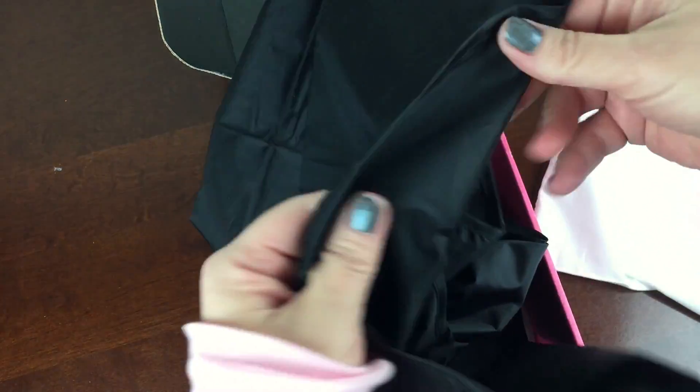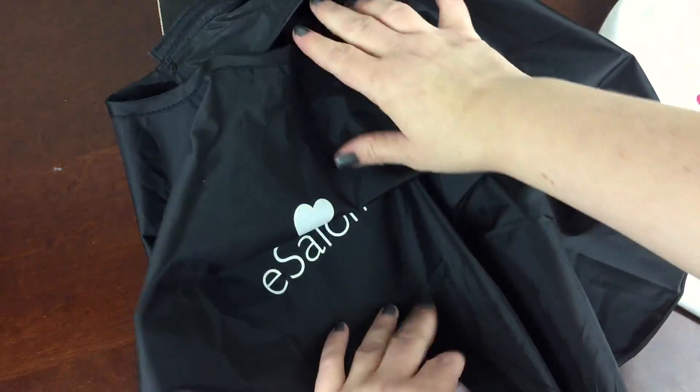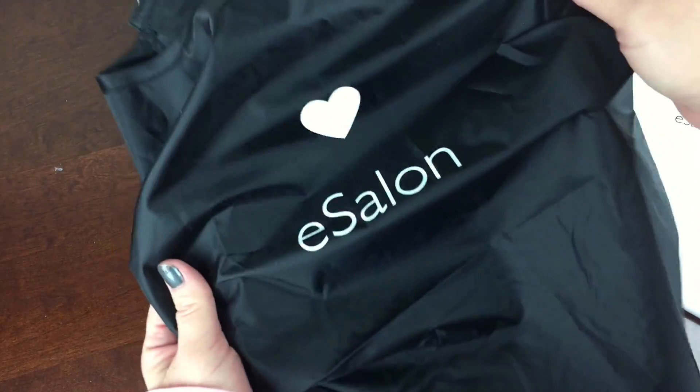Here is my extra item — I got this color protective cape. However, I do have little children and I actually cut their hair, so we're going to use this on the kids. That's my extra item; I could not resist it.